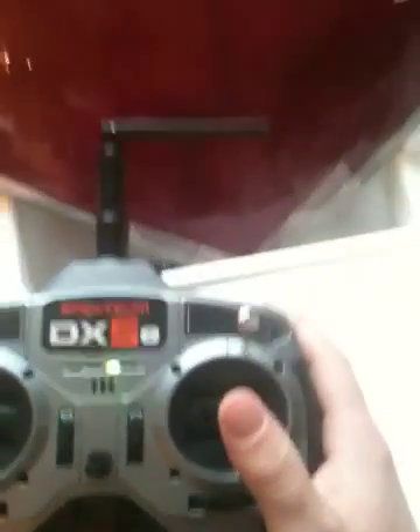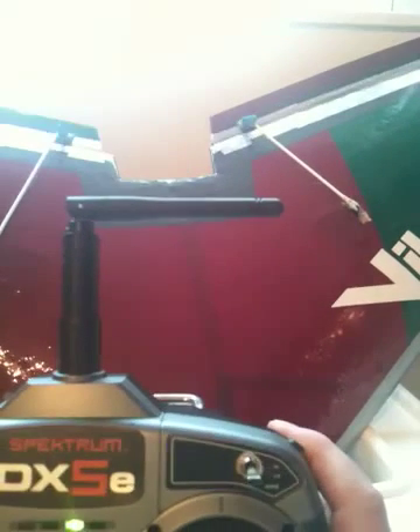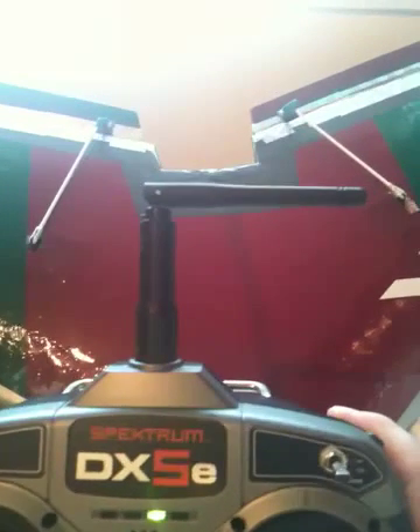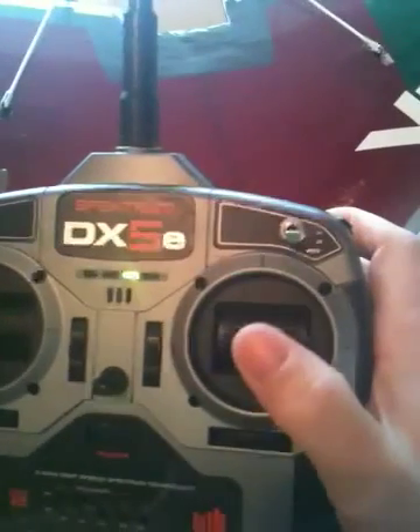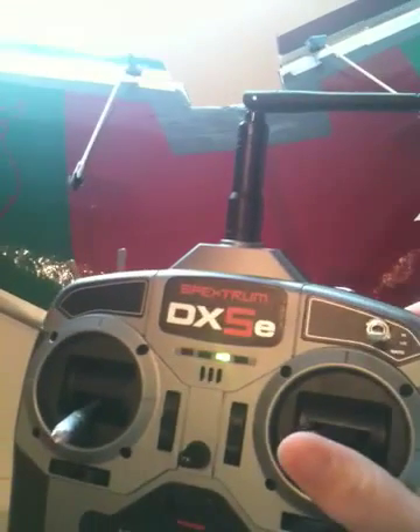What that now gives me — putting that into here — is full correct control surface movement. If I go up, down, left, right, I get the proper response. It's hard to show you on camera but both elevons are moving correctly together: up, down, left, right — full range of movement just as it needs to.